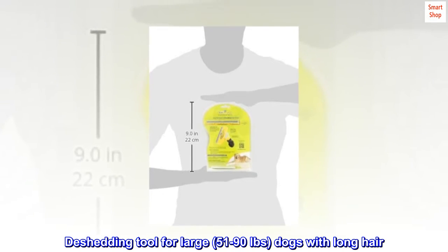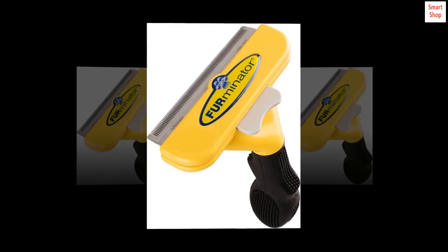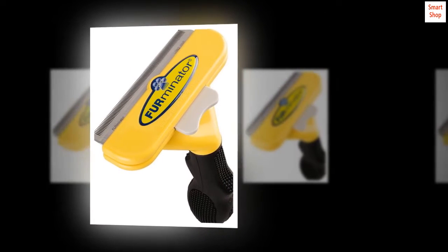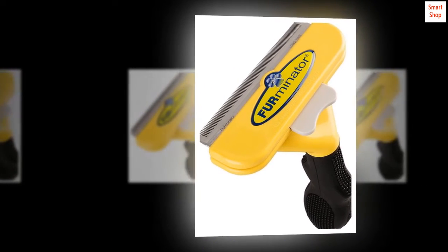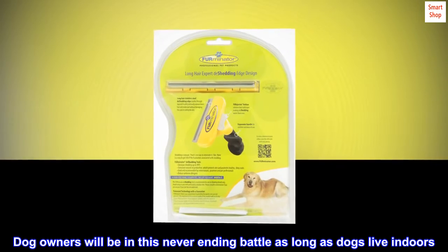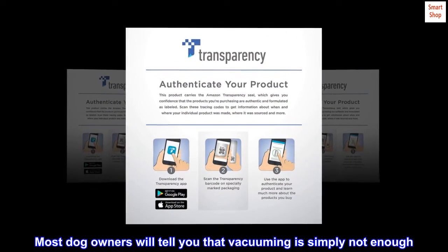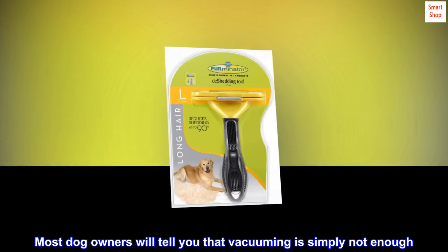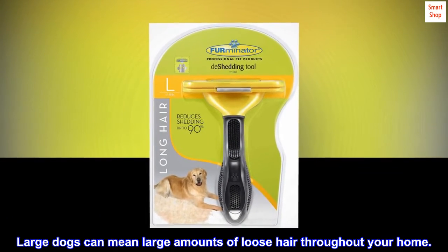De-shedding tool for large, 51 to 90 pounds, dogs with long hair. Are you fighting a losing battle with loose hair from shedding? Dogs always have and always will shed. Dog owners will be in this never-ending battle as long as dogs live indoors. Most dog owners will tell you that vacuuming is simply not enough. Large dogs can mean large amounts of loose hair throughout your home.